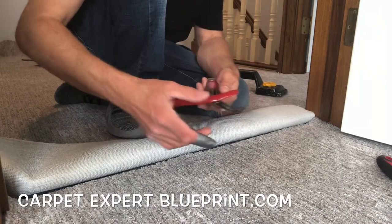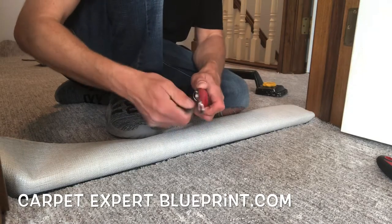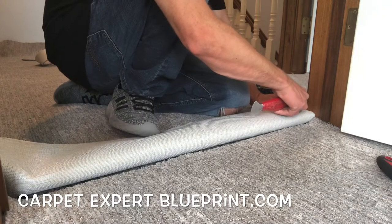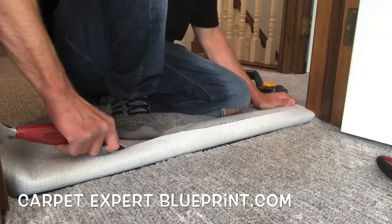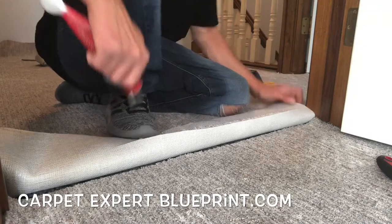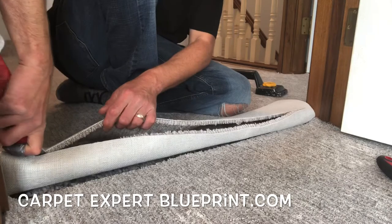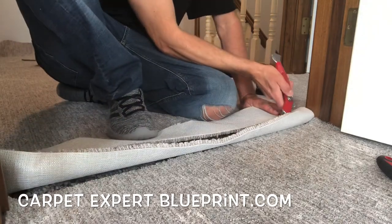Here we have the easiest possible pattern carpet you could install and seam together. I'm doing this because it's gonna be easy to walk through and we don't have to overthink it. We have the hallway lining up with the bedroom here. The pattern on this carpet is a nice straight line, so it's super easy to find the pattern and line it up. Great way to practice — even if you're a DIY person, you can take on this project and be just fine.